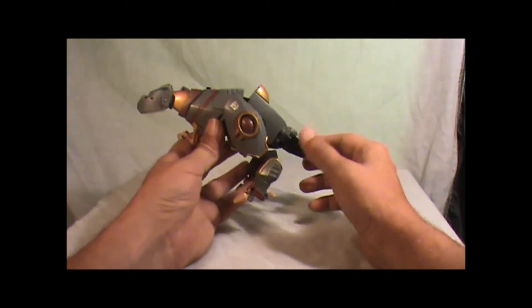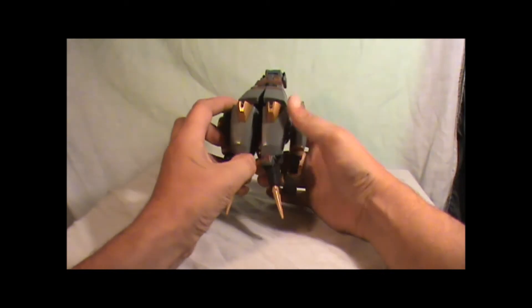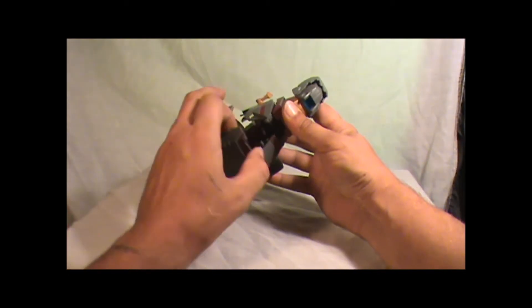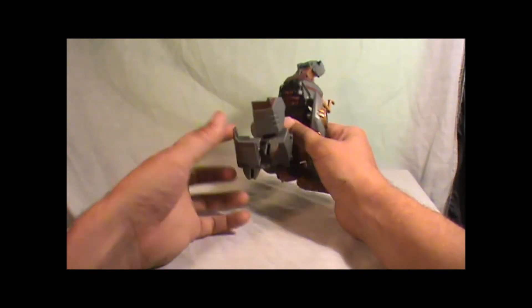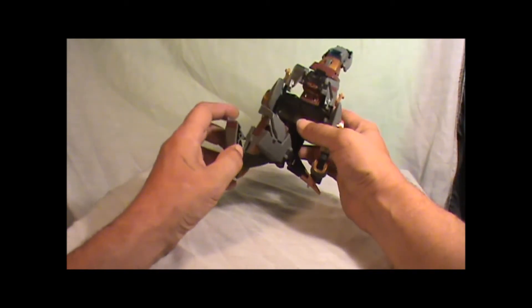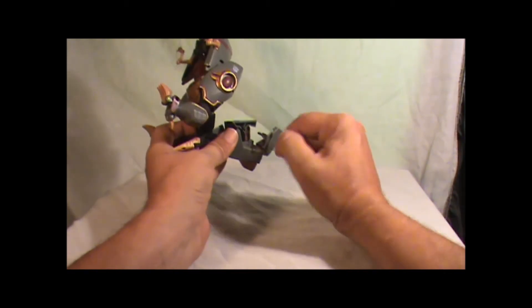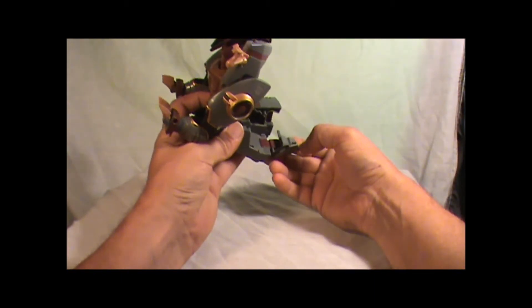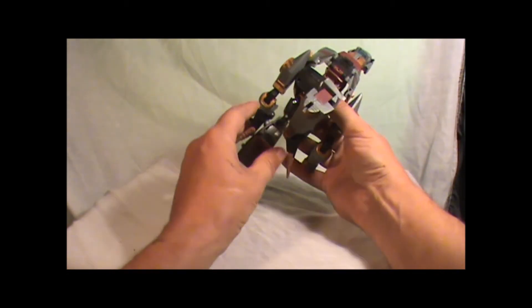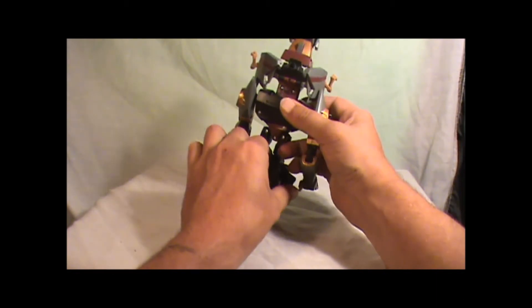I just got this figure today and I haven't been really playing around with it, but I'll do my best. I see that it's easier to start in the back here with the legs — the back of the legs and the hips. Just separate it from the shoulders here, just like that. Then you can take these parts here and pull them in — they kind of lock into each other. It's got a lip right here that locks into this little groove right there. You can pull that down, lock it into place, bring these down, pull the tail down to the sides of the legs. There's the legs.